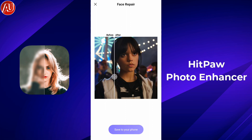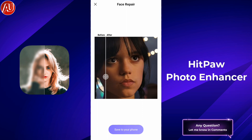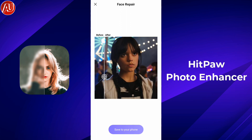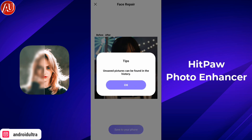Later in this video I'll compare the side-by-side before and after, so make sure you watch till the end to know which is the most useful model of the Hitpa 410 sensor. Right now I'll save this photo and show you the comparison later in this video.